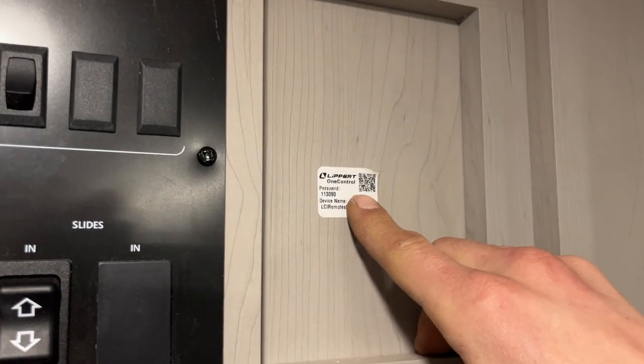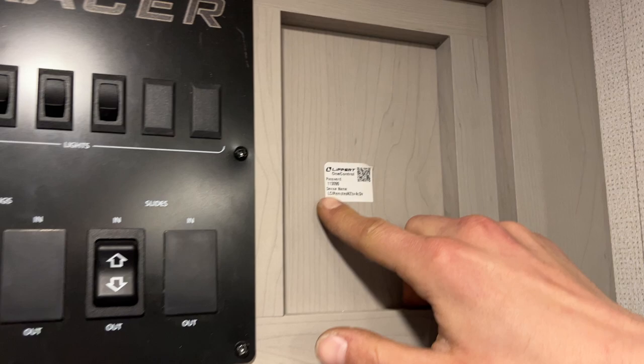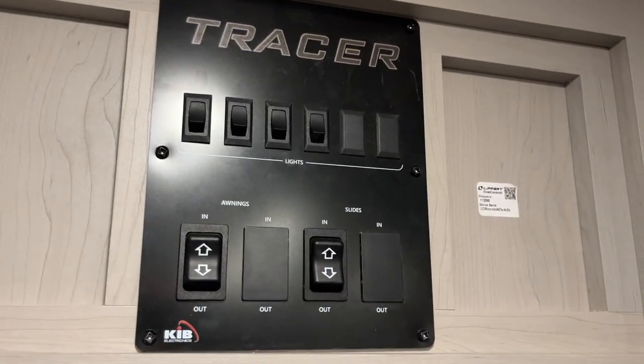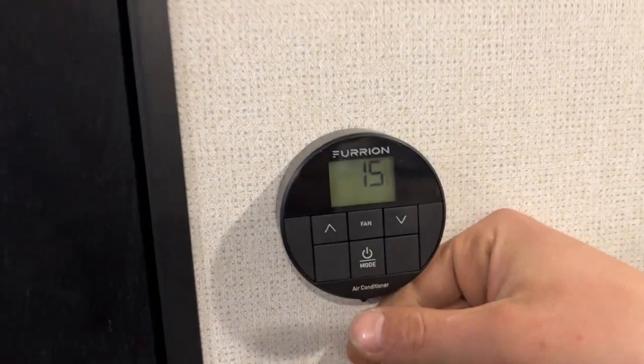This sticker beside your control panel is for the Lippert One Control app. Download that app, enter your device name and password, and you'll be able to control everything on this control panel through your phone.